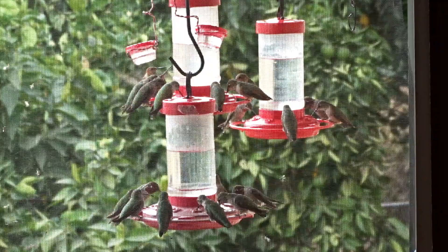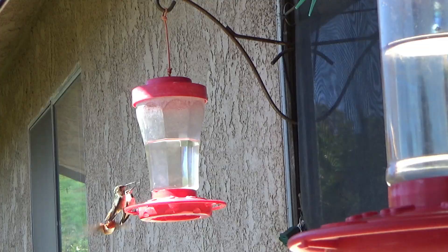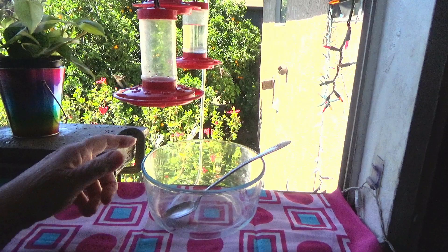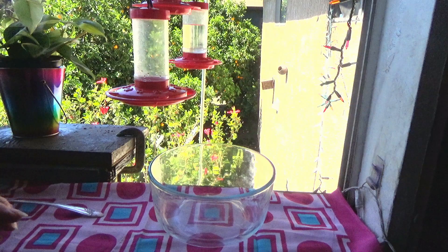Let's go in the house and I'm going to show you how easy it is to make your own hummingbird nectar — and it's even better than some of the stuff you can buy in the stores. No dye, pure sugar and water, exactly what they need. Here's how easy it is to make hummingbird food at home, fresh.